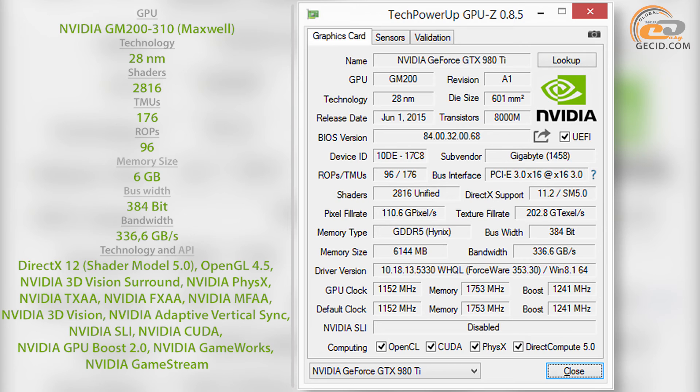The graphics core has factory overclocking, which operates at 1152 MHz in nominal mode and at 1241 MHz in dynamic boost mode. In addition, the branded Guru 2 OC software includes an additional profile with frequencies of 1190 and 1279 MHz respectively.